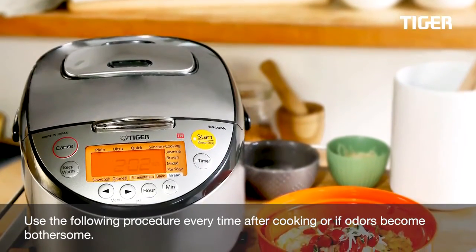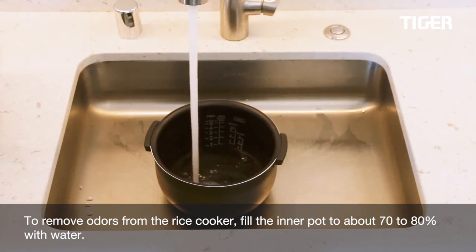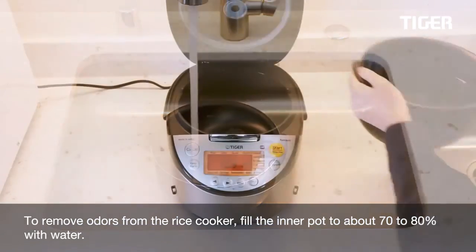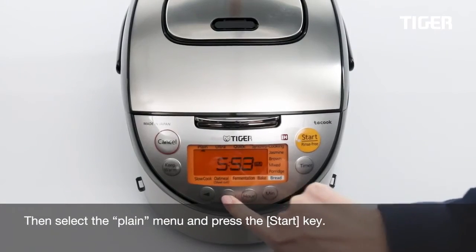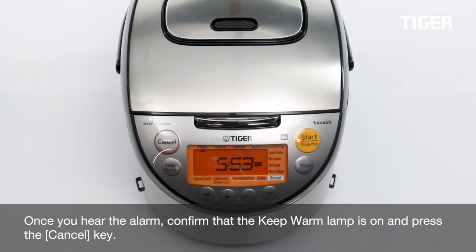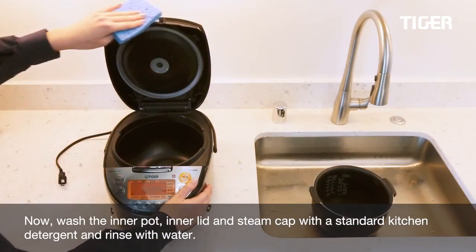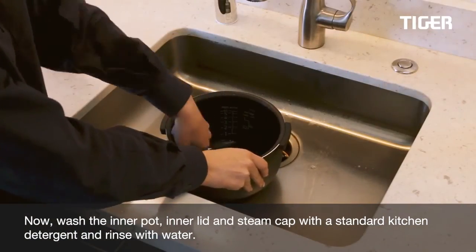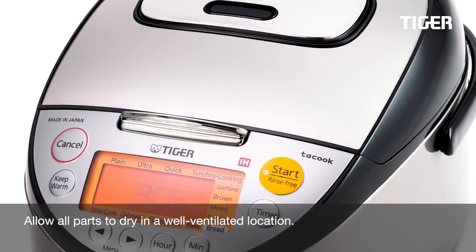Use the following procedure every time after cooking or if odors become bothersome. To remove odors from the rice cooker, fill the inner pot to about 70-80% with water, then select the plain menu and press the start key. Once you hear the alarm, confirm that the keep warm lamp is on and press the cancel key. Now wash the inner pot, inner lid, and steam cap with standard kitchen detergent and rinse with water. Allow all parts to dry in a well-ventilated location.